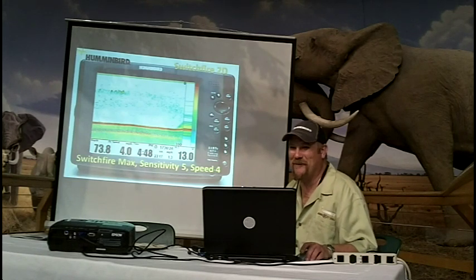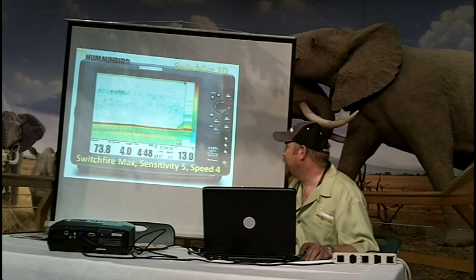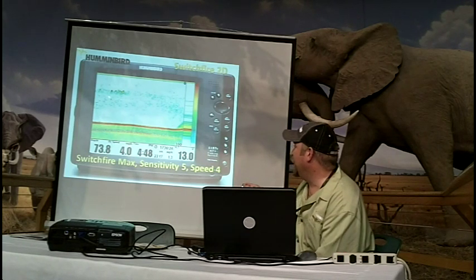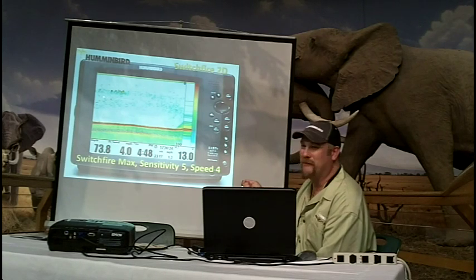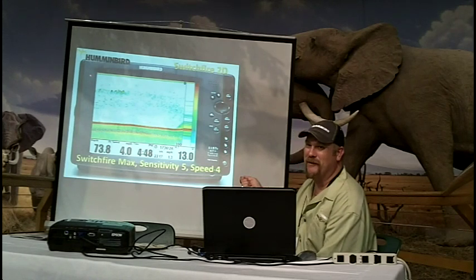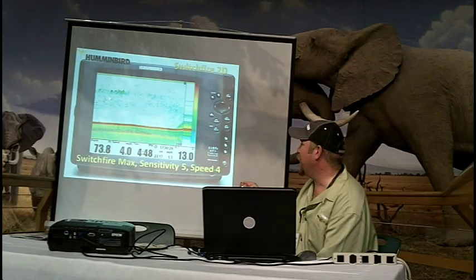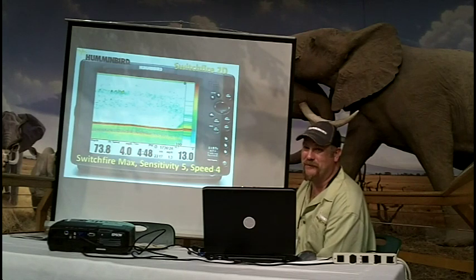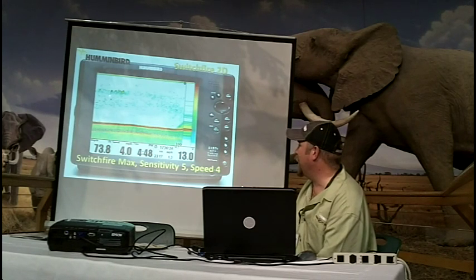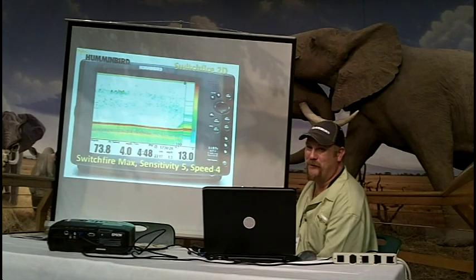To figure out the distance to a target, activate your four-way cursor and move it over the return. It's going to tell you right at the top how far it is. You can actually set a waypoint right on that fish — it will save the depth information and how far back it went. In 2D sonar, you can set a waypoint right on that exact fish or on an underwater point.